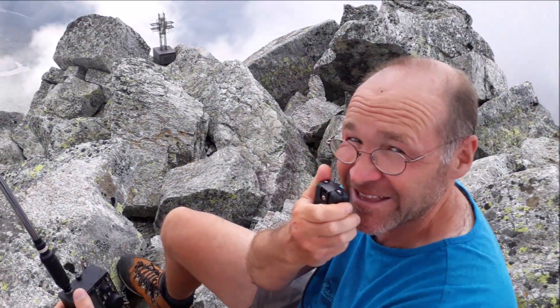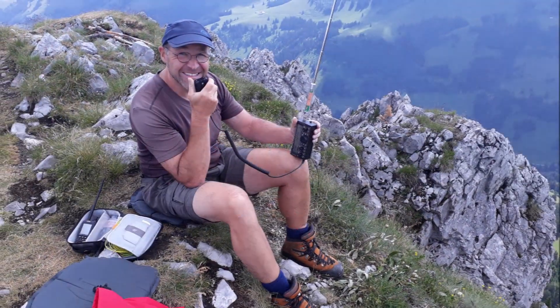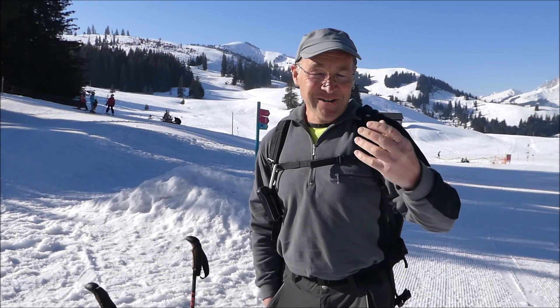Echo Alpha Five Kilo, you're five and nine, and excellent modulation as usual. Good morning, welcome to another beautiful SOTA adventure! Hello folks, we are back again. We had a plan, but the plan changed from what we are doing now. Hello, my name is Karen, HP9 Foxtrot Zulu Charlie, and I'm going to show you the setup for this activation.